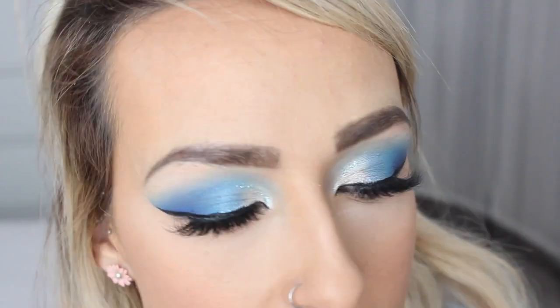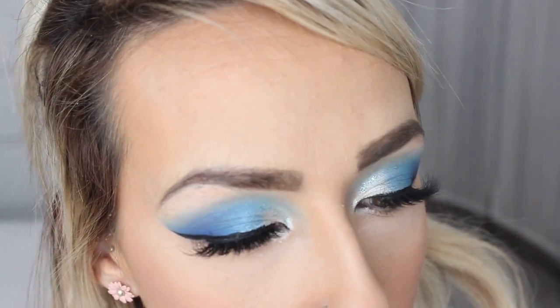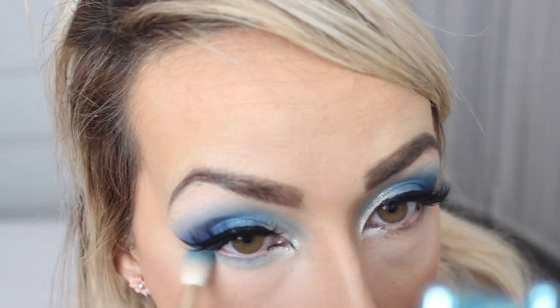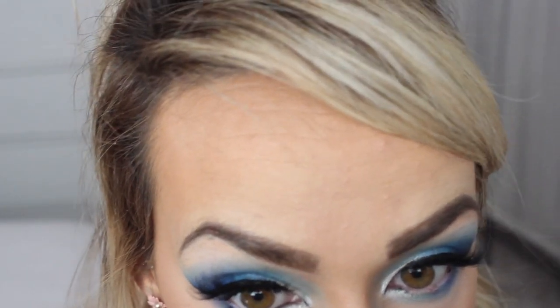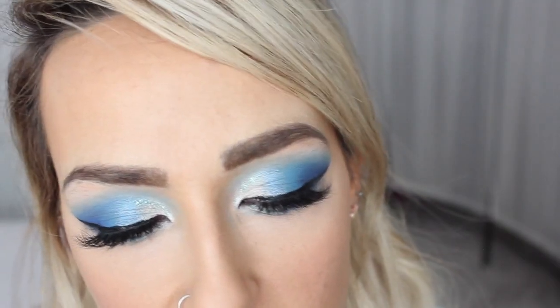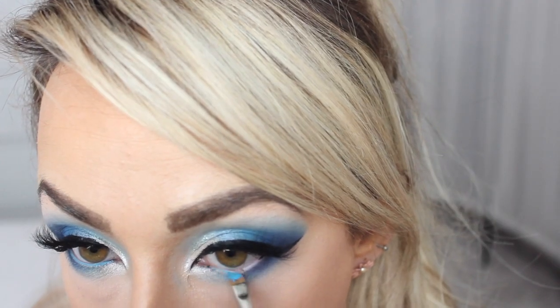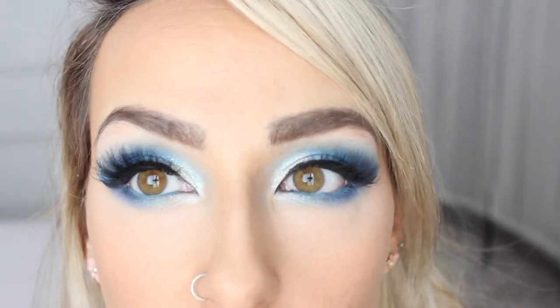Next I'm going to pop Cullinan — that white shade — just underneath my lower lashes in the inner corner. Then I'm going in with I'm Cold, the shade I used to blend out my crease, and rubbing that from outer to inner on the lower lash line. Taking Blue Monday and popping that on my lower lashes from the outer corner. Then going in with Undertaker on the extreme outer corner of my lower lashes. I'm also taking Blue Moon from Tarte — just a light blue — and popping that in my waterline.